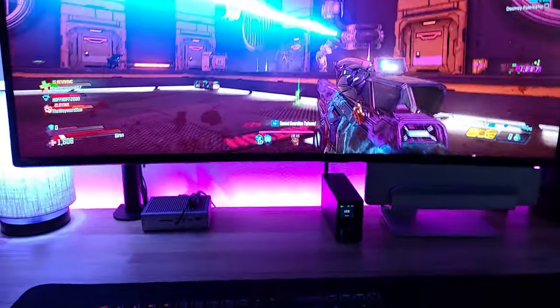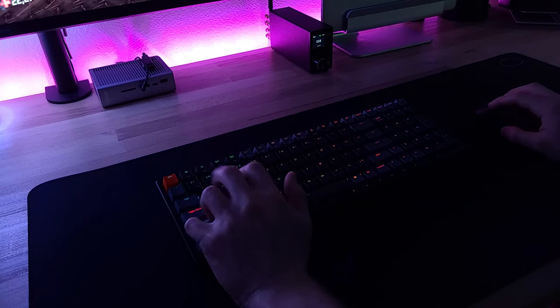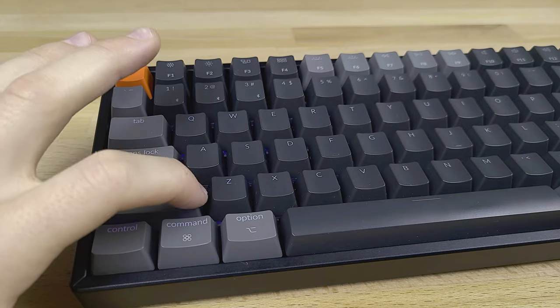Regarding gaming, I just would not game on this thing as it comes. I had connection dropouts while gaming, which was really frustrating, but I was able to fix it by going into my Windows Device Manager and adjusting some specific power management settings. Regardless, I still wouldn't game on this thing as it comes because the thin plastic keycaps and those switches wobble horribly — holding down the shift key to sprint, for example, just felt very loose. And on that note, the typing experience just kind of fell flat. It was kind of lackluster.